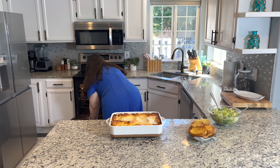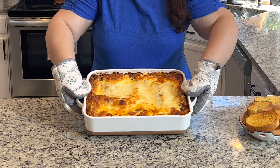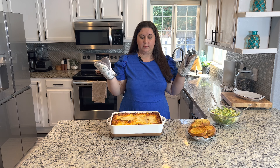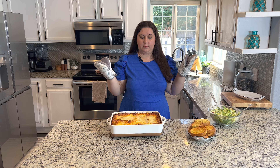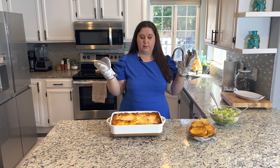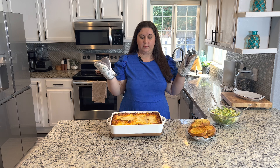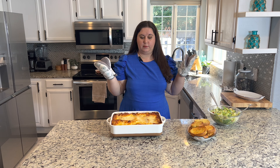So now we have our lasagna all put together — it looks absolutely beautiful. We are going to cover it with tin foil and pop it in the oven for 60 minutes at 400 degrees. It goes for 40 minutes with the tin foil on, and in the last 20 minutes we take the foil off to let it bubble up, get crispy, and get the cheese all melted. While this is going, I have my dishwasher already empty — I'm going to put all the dishes in. Clean up as you go — that way you can get the salad and garlic bread ready.